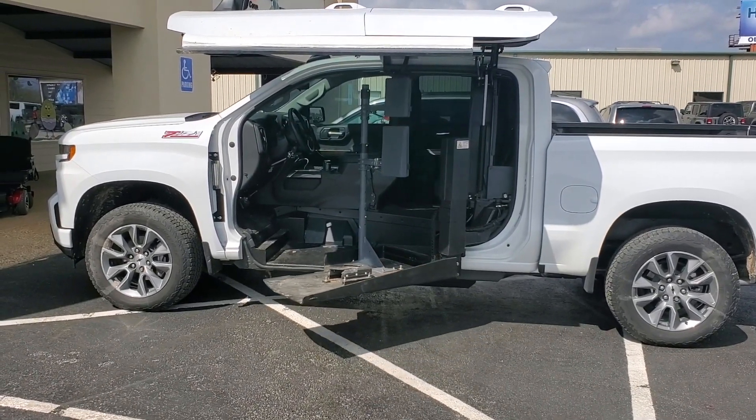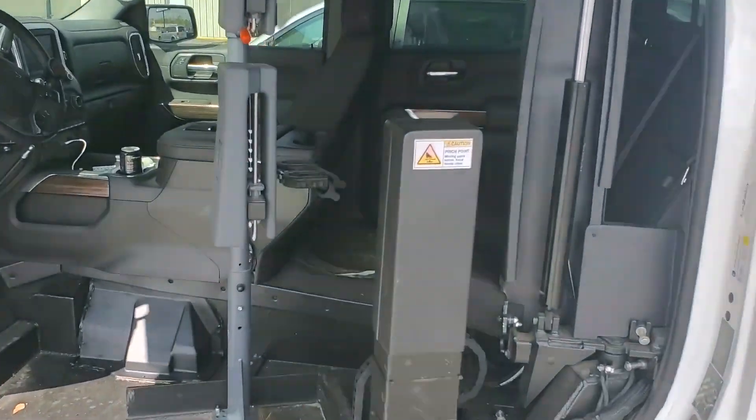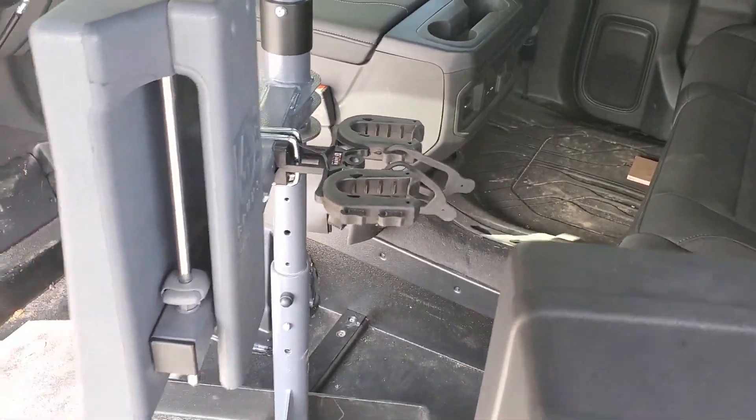This particular individual has actually mounted a gun rack to the back of his setup. You can see it right there — got the gun rack mounted on the back of it.